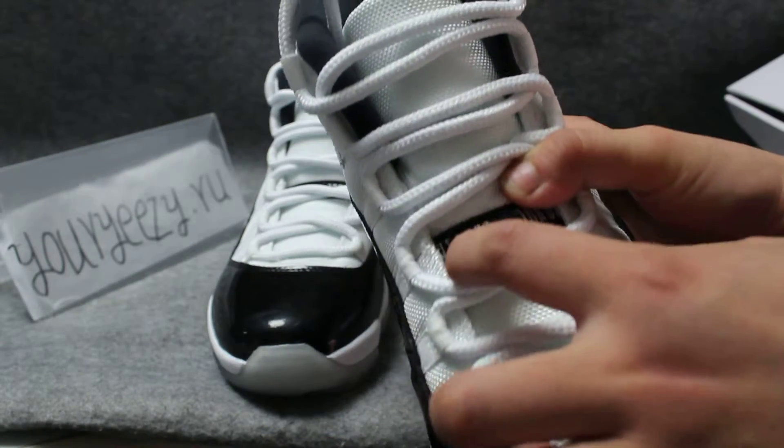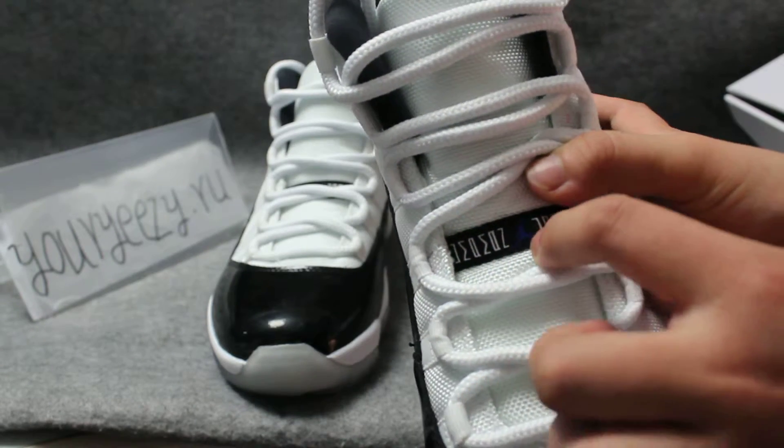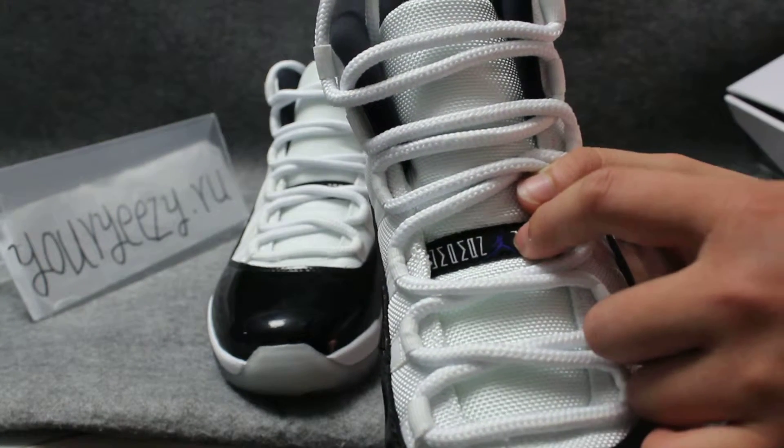Here there is a handle — maybe it's a strap or band. On it there are some words, and the logo, the Jumpman, is blue.